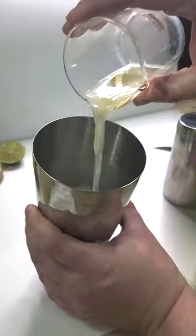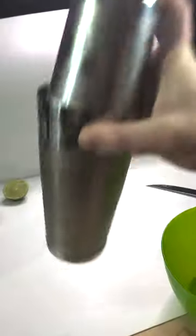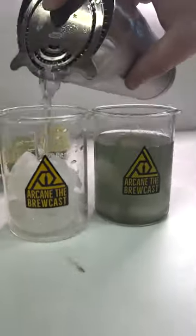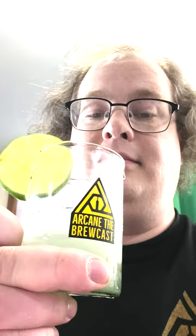Pour into the shaker and shake with ice. Strain into rocks glasses over ice, and garnish with a lime wheel.